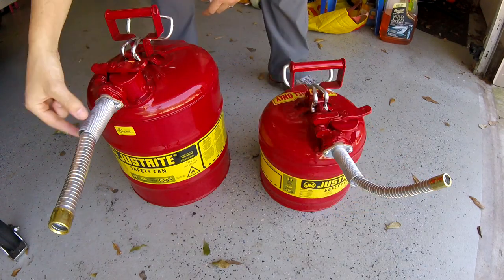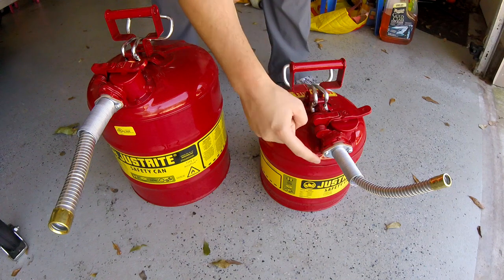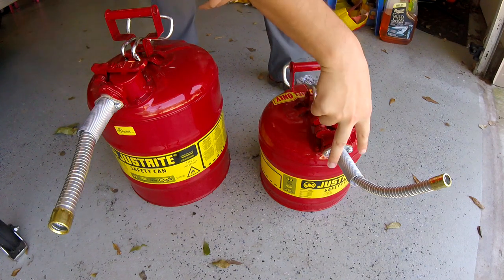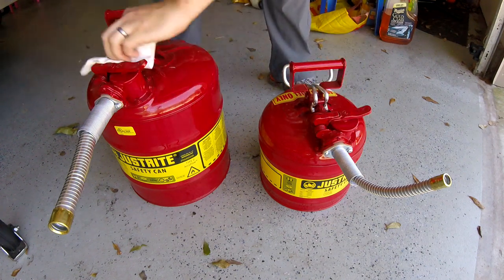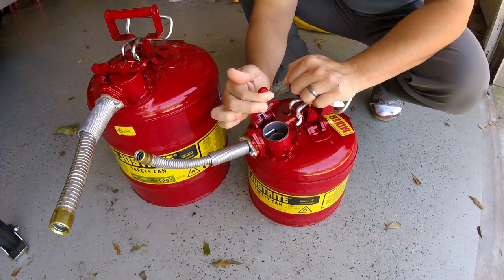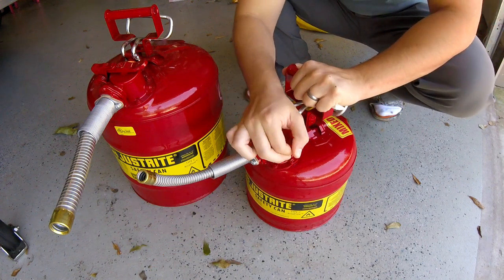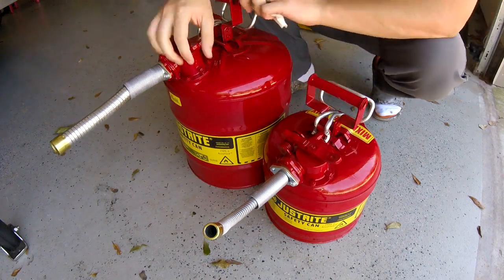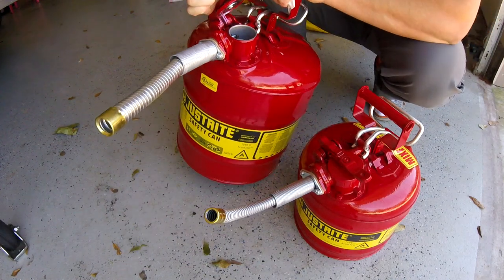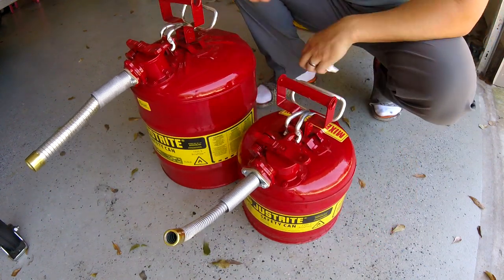Obviously I can't speak to the longevity of these since I've only had them for a few months. I'll do more updates as the seasons progress, but for right now I'm extremely happy. I think the extra money I paid is well worth it. The two-and-a-half-gallon was somewhere near $50 or $60, and the five-gallon was somewhere near $60 or $70 — don't quote me on those prices. At least for me, I know there's no way I'm ever switching back to plastic gas cans. Hope that helped. If you have any questions about metal gas cans or these Type 2 safety cans, please leave them in the comments below and I'll reply within one or two days. Thank you so much for watching — I really do appreciate it.